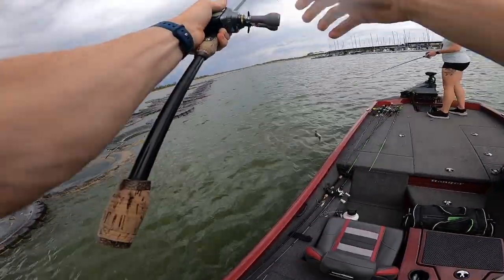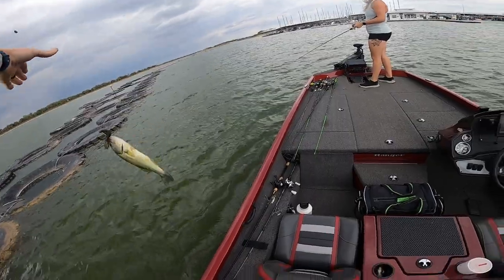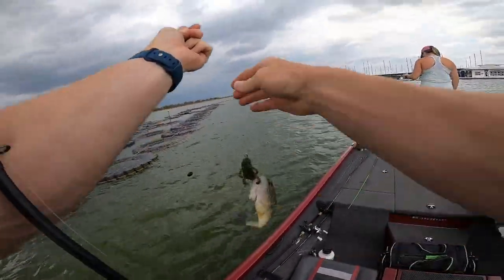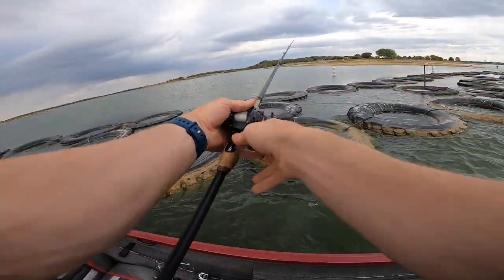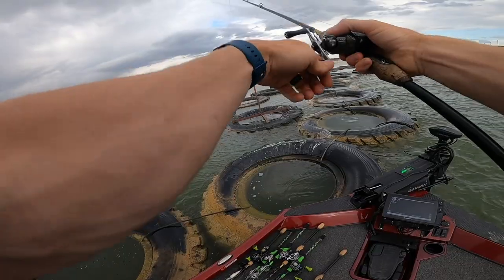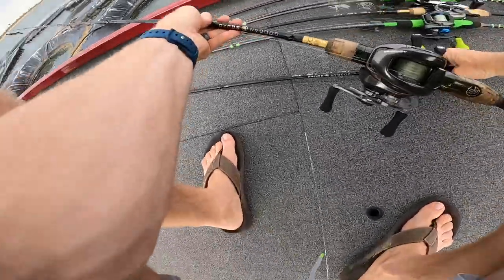We're gonna have to catch some fish flipping the Bandito Bug in the tires — haven't caught one like that in a while. Let's circle back, they're gonna be hanging out in them. Oh gosh, that thing just came up and hit the top! They're active.